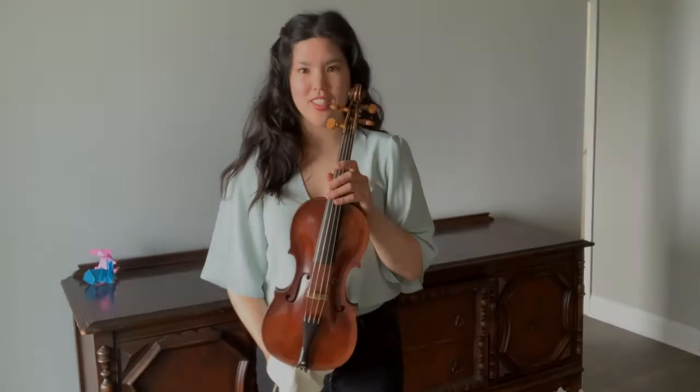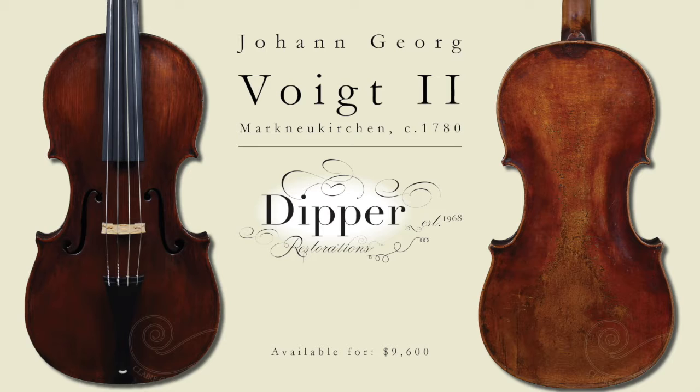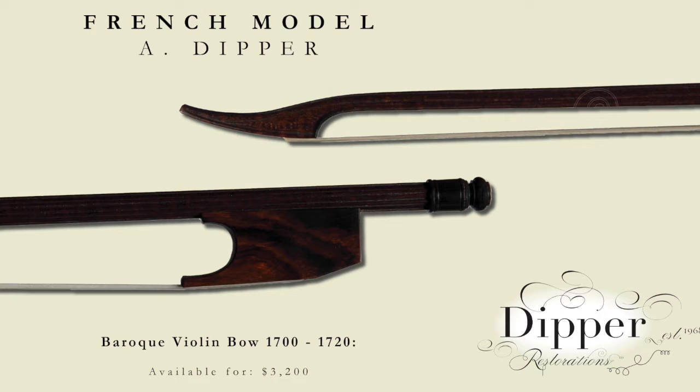This next violin is a baroque violin by Johann Georg Voigt II, made in Mark Neukirchen around 1780. This is typical of the more affordable violins made in the German regional workshops for local customers. Weight is 56 grams, hair length is 58 centimeters.